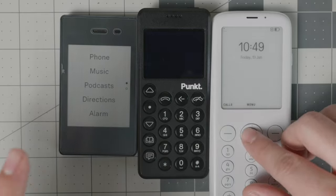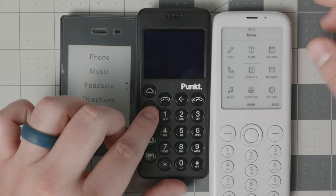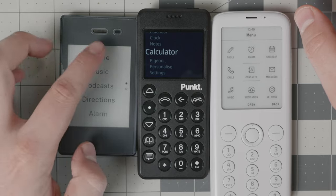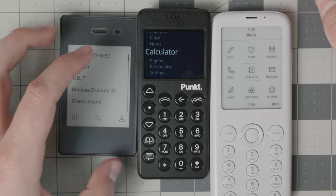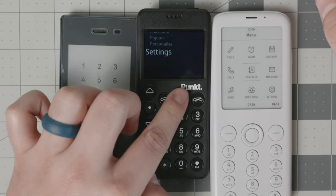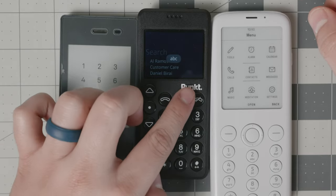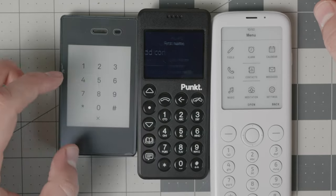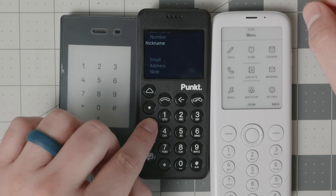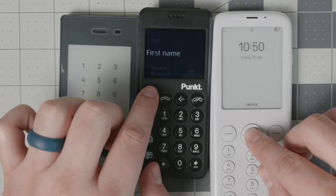Now let's go into feature parity — what do these devices have in common and what don't they? Starting with contacts: on the Pong 10 P02, if you go to your address book to add a contact, you can enter first name, last name, number, nickname, email, address, and even add a note.